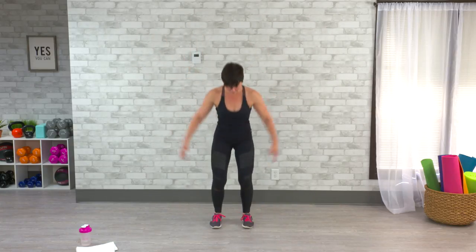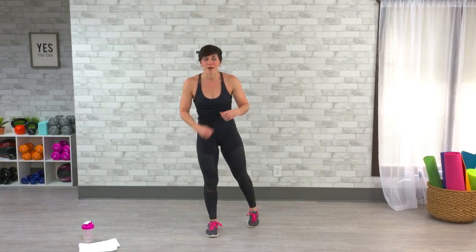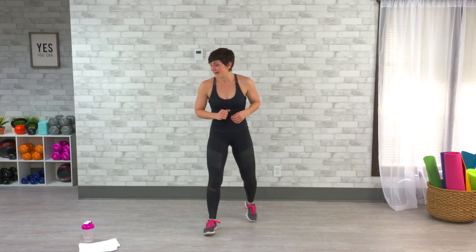Coming up on that first 20-second rest — make that a complete rest. As soon as that timer goes off, we're going to stop. Start to match your breathing, slow it down. Think in through your nose, out through your mouth. The next thing we're going to get into are some squat jumps. I'm going to show you the basic movement, give you a low-impact option, and you're going to start to feel that heart rate come right back up.